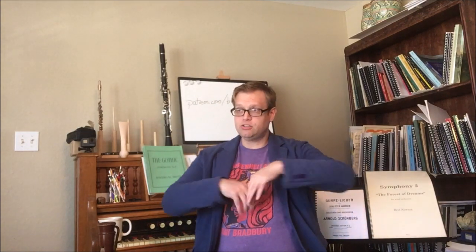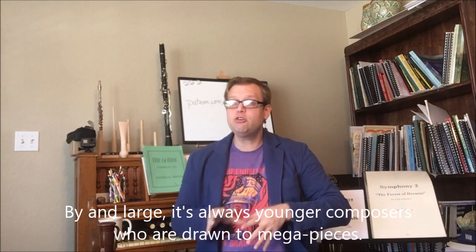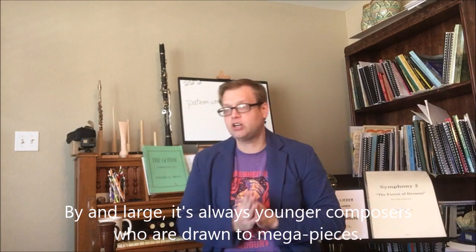This is something that a lot of younger composers don't realize — they want to use the entire ensemble all the time. In doing that, we get ear fatigue. We've got to have that contrast.